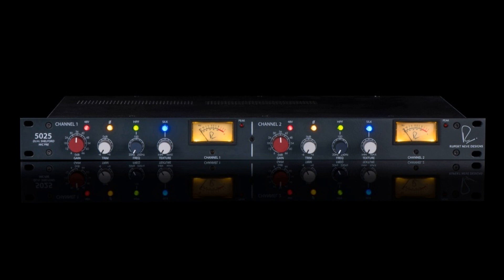Rupert Neve Designs is proud to announce the 5025 Dual Shelford Mic Pre, a limited edition 2-channel microphone preamplifier based on their best-selling Shelford channel. Production will be limited to just 300 units.